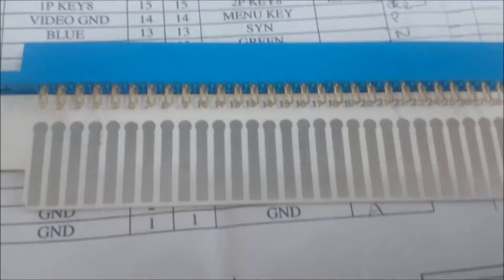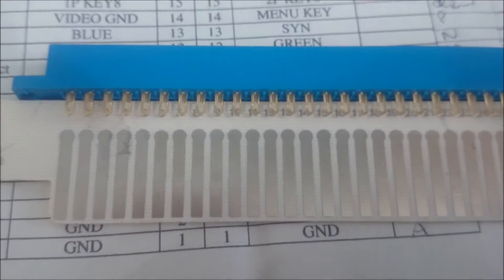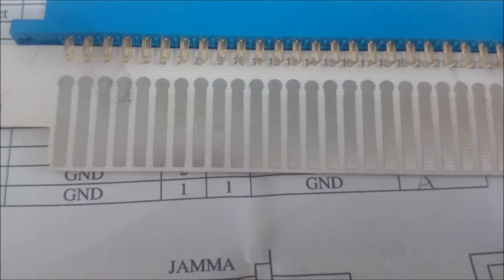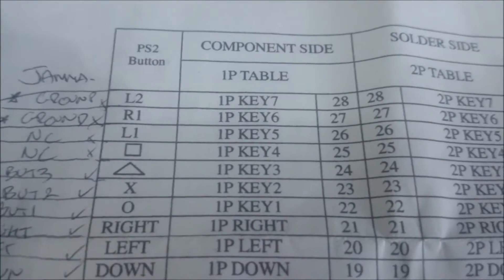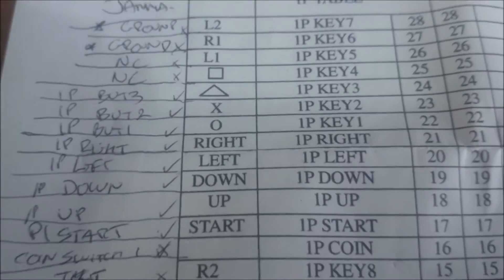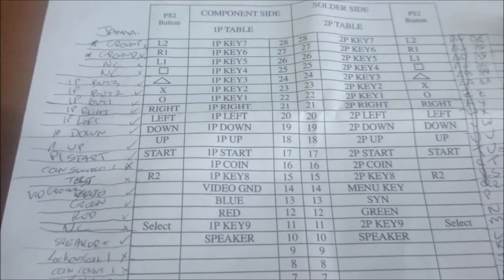I'll pull pin 27 — which is R1 — over to pin 24, which is button 3. You can see there: pin 27 has got R1 on it, so I'll map that over to button 3 which is pin 24. And that's what I plan on doing. I'll let you know how I get on later on. Cheers.